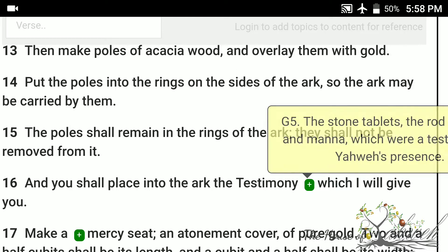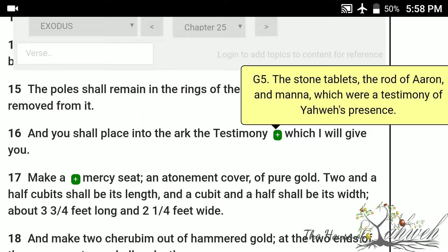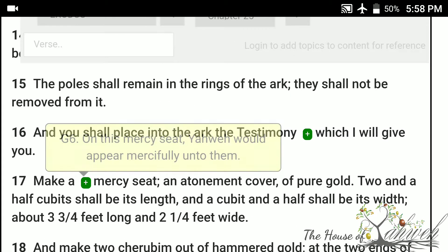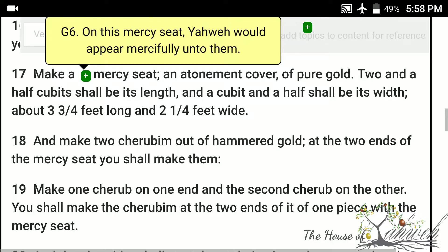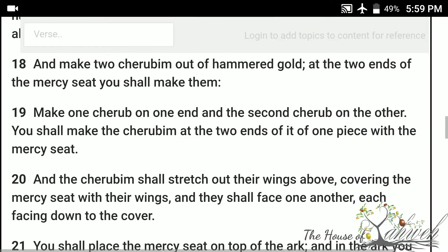And you shall place into the ark the testimony which I will give you. Make a mercy seat, an atonement cover of pure gold. Two and a half cubits shall be its length, and a cubit and a half shall be its width. And make two cherubim out of hammered gold. At the two ends of the mercy seat you shall make them — one cherub on one end, and the second cherub on the other. You shall make the cherubim at the two ends of it, of one piece, with the mercy seat.